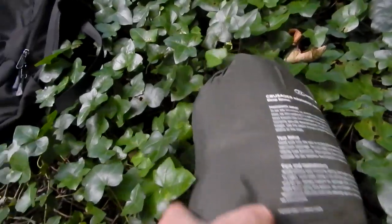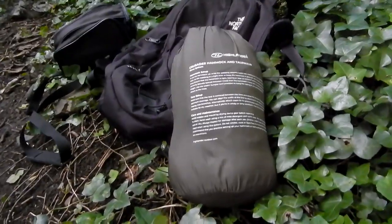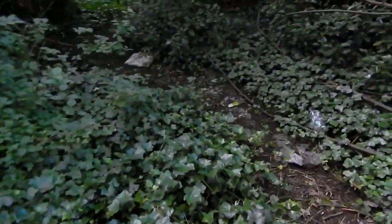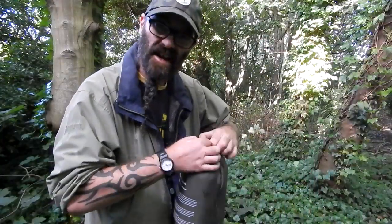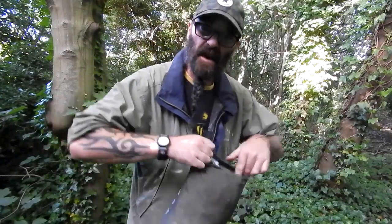I bought it — it was cheap. If you look around on the internet you can find them cheap. I'm gonna get busy because I'm eager. I'll set you up on the tripod and get cracking. See yous in a bit. Right, so here's the hammock — I'm eager to get it set up. I want to start doing some wild camping, but first of all I want to see if I can actually set it up.